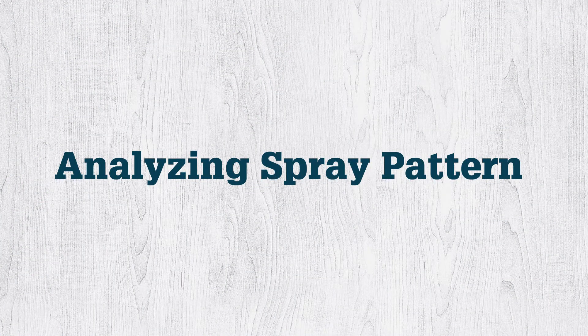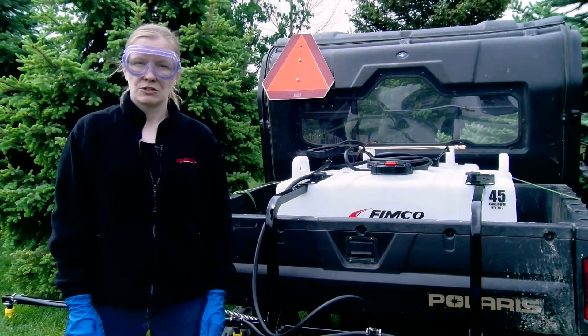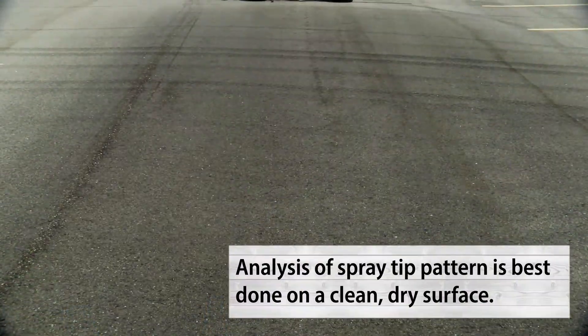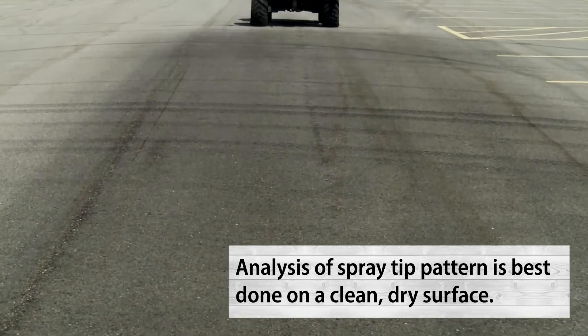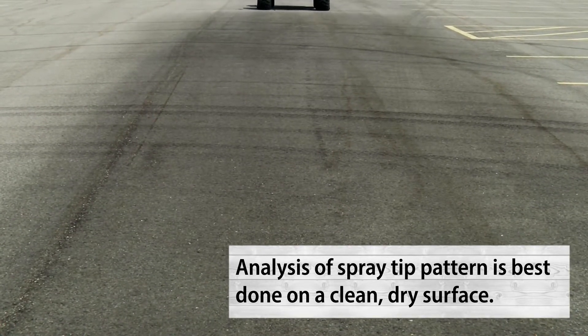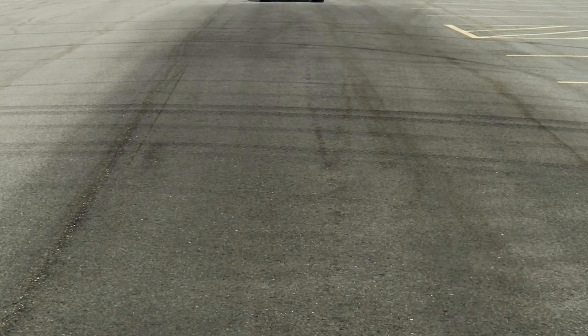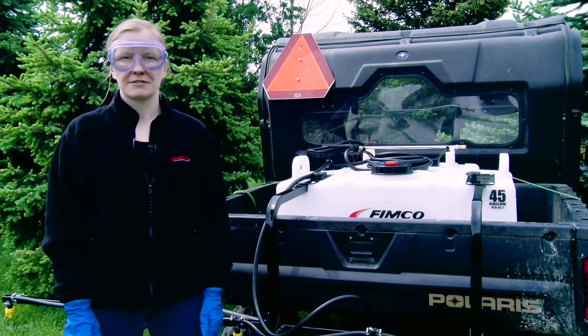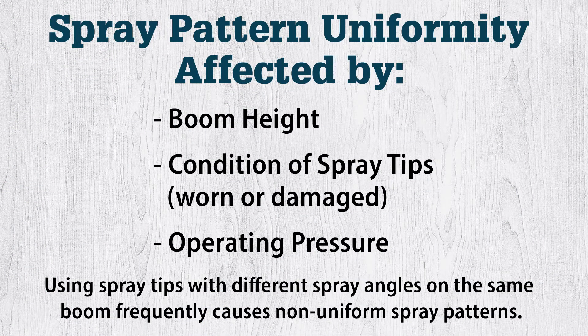Once we have the spray tips outputting at a consistent rate, we need to make sure they are also laying down a uniform pattern, which is crucial for an effective pesticide application. It is not enough to apply the pesticide in the proper amount — it must also be applied evenly over the target area. The effects of non-uniform pesticide application are most evident when herbicide bands are uneven and streaking results. Spray pattern uniformity is affected by boom height, condition of spray tips, and operating pressure. Also check that all spray tips are of the same type, as a frequent cause of poor spray patterns is using spray tips with different spray angles on the same boom.